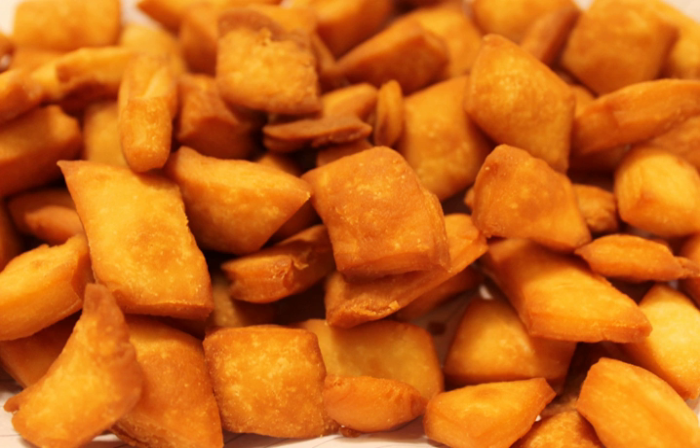Fry in ghee until brown. It is a popular snack amongst the Maharashtrian, Gujarati and Kannadiga community in India and has a long shelf life. It is widely available in shops. People usually purchase ready-made Shankarpali during the year and only prepare it at home during Diwali. This provides a livelihood for women who produce it throughout the year and market it.